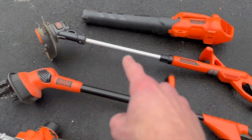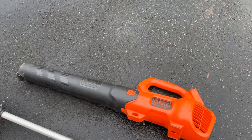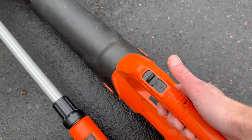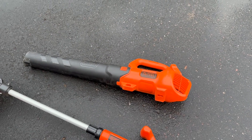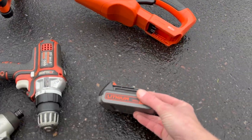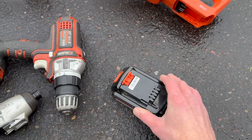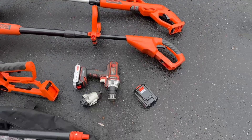I've used this weed trimmer and this leaf blower quite a bit as well. What I like about the leaf blower is that it comes with two different settings — a high speed and a medium speed. That one uses the power quite a bit, so a battery like this is probably good for blowing off a driveway and maybe a patio, and then the battery's dead. It doesn't last a super long time for the leaf blower, but that's the battery size.